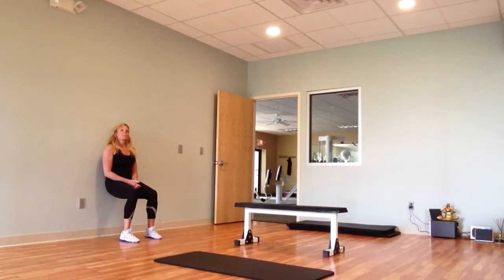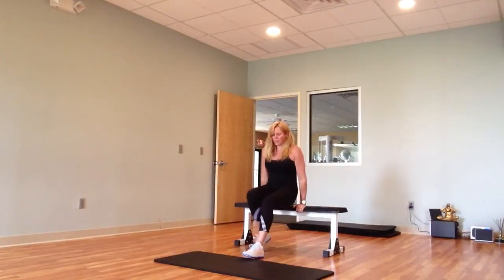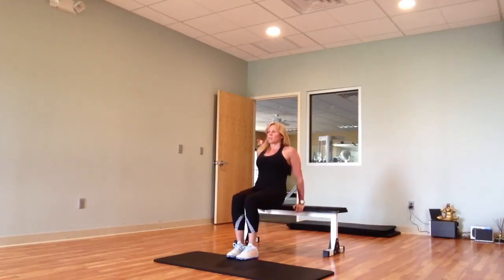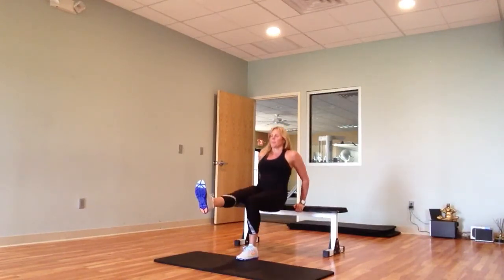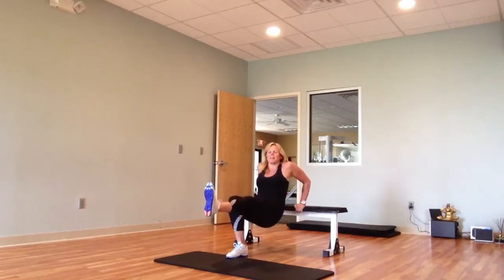After that, we're going to come up. Exercise number 4: dips. Chest up, shoulders are back. Drop it down and up. Try to keep your shoulders away from your ears. If you want to make this a little bit more challenging, extend your leg. Then you have to do the same thing on the other side.